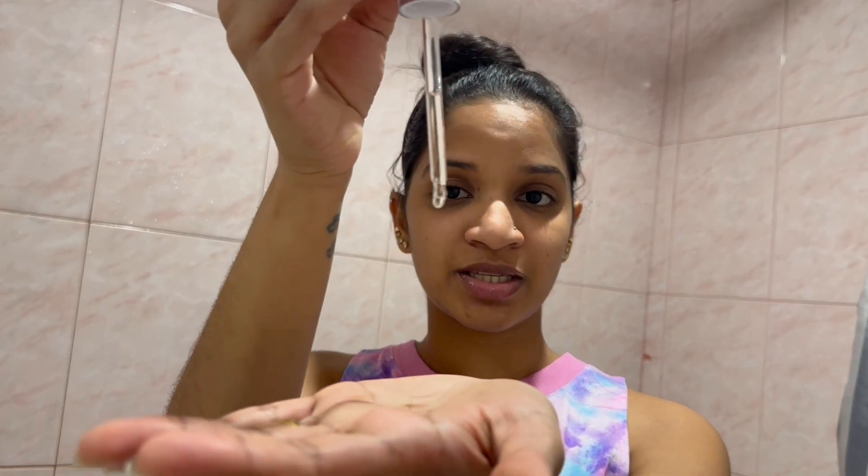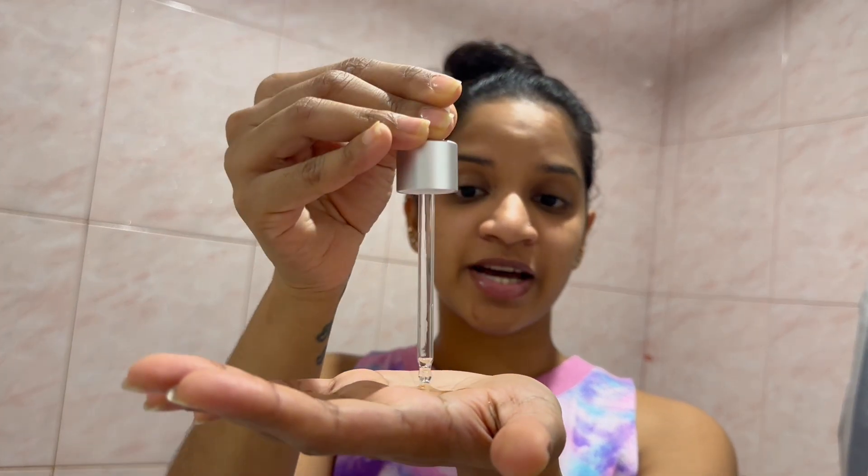I'm a huge fan of Korean skincare, so I had to use this — it's just like paradise for me. I absolutely love this and I had to do a video, so I did a video about Mixoon. It's just so amazing.